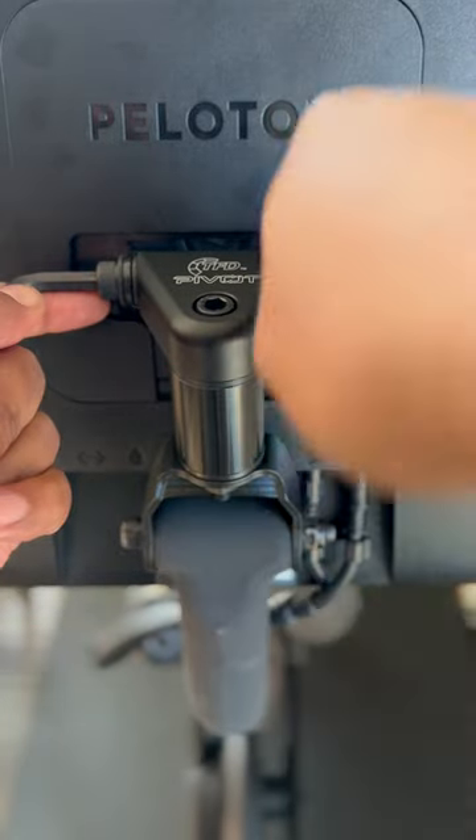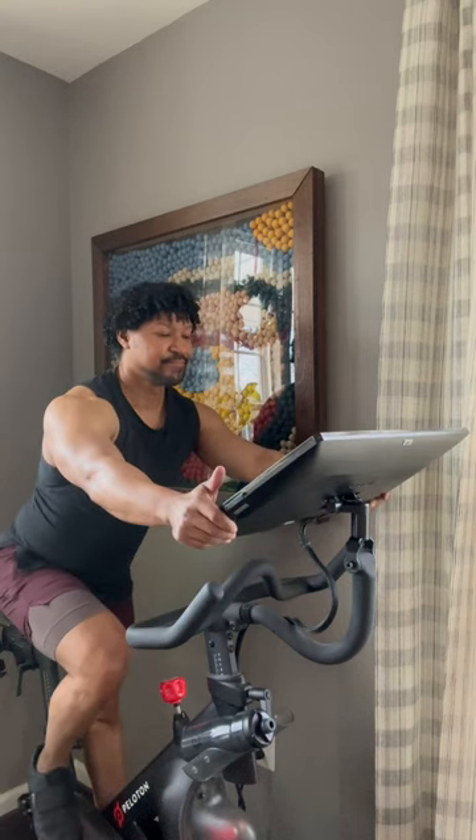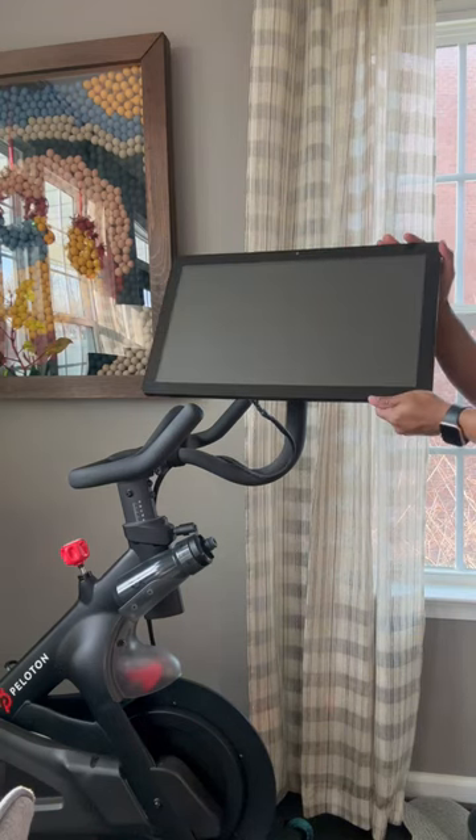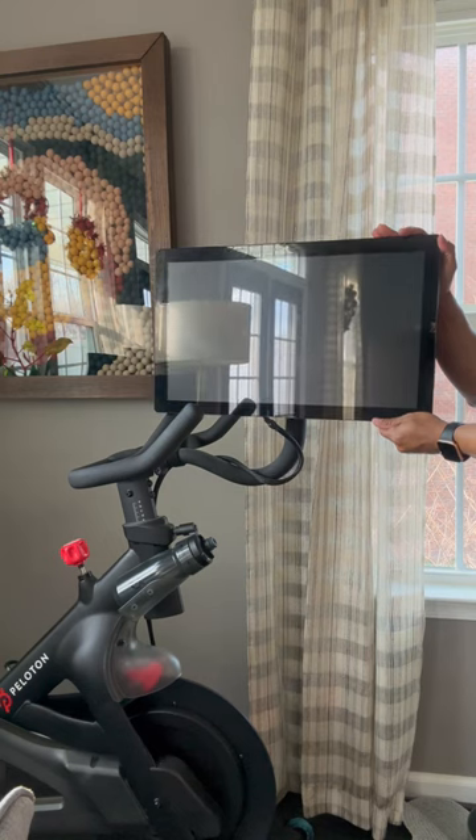It's super easy to install and its swivel allows you to rotate your monitor 360 degrees for any viewing angle to enhance your workouts. The Pivot will save you money and energy — no need to upgrade your original to a Peloton Bike Plus.